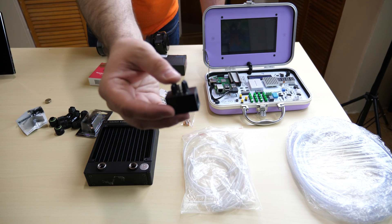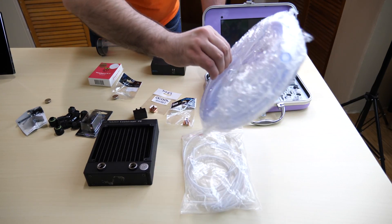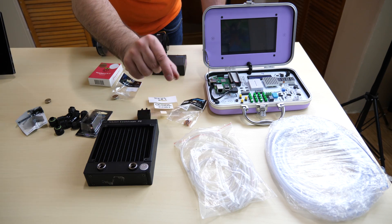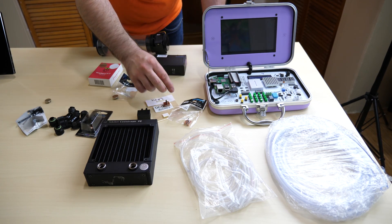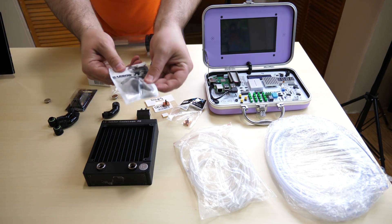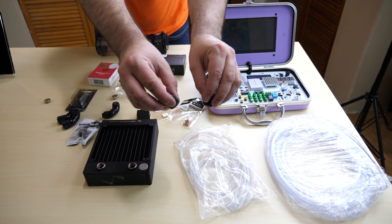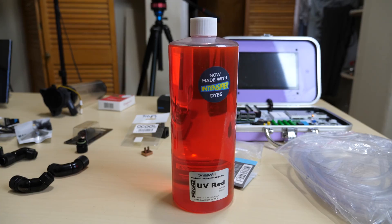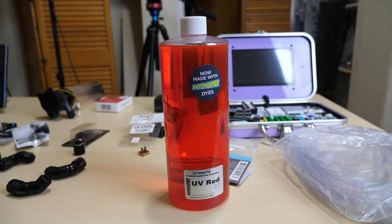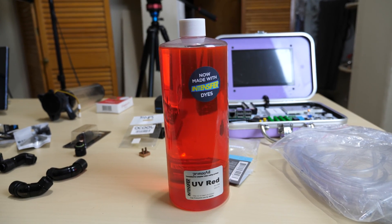We also have this adapter from AlphaCool that will allow us to convert the big tubing into the small tubing. The small tubing leads into the little water block, which goes back into the big tubing — that's how the whole cycle is going to work. We also have these Barrow fittings; we have a bunch of fittings but we're not going to use all of them. And this is the final item: a UV active red coolant — this is what's going to cool our Raspberry Pi. It's the final part to this build.